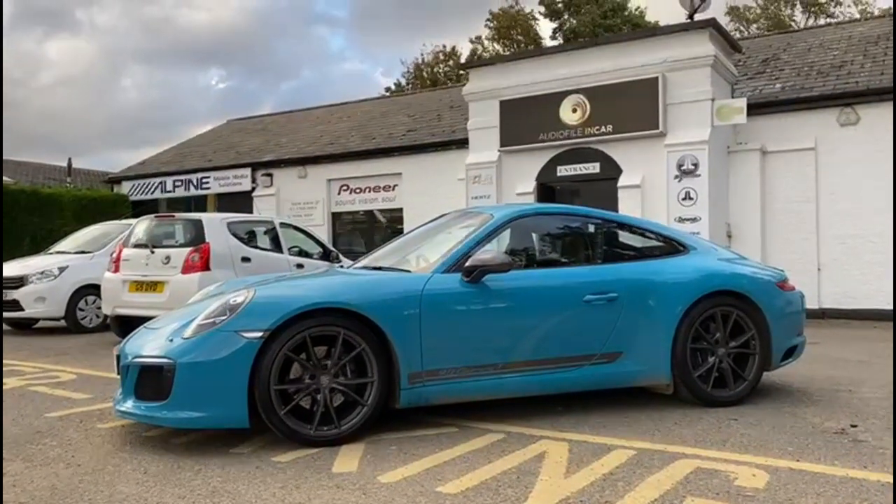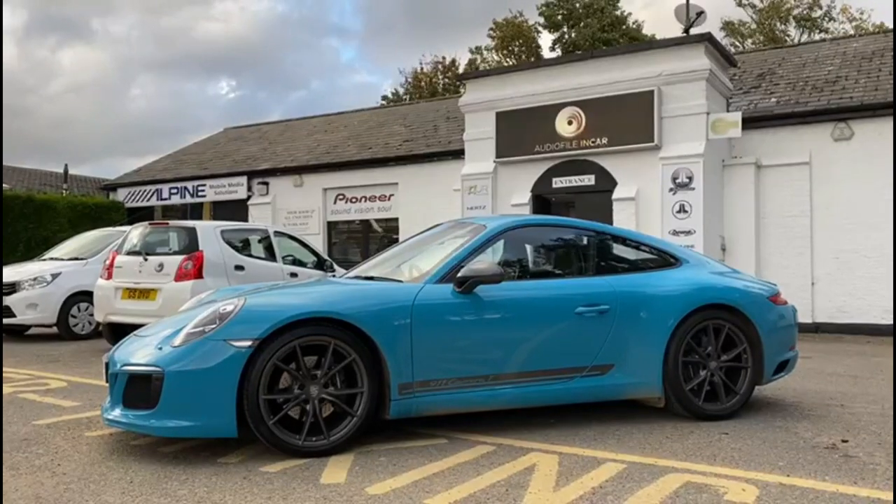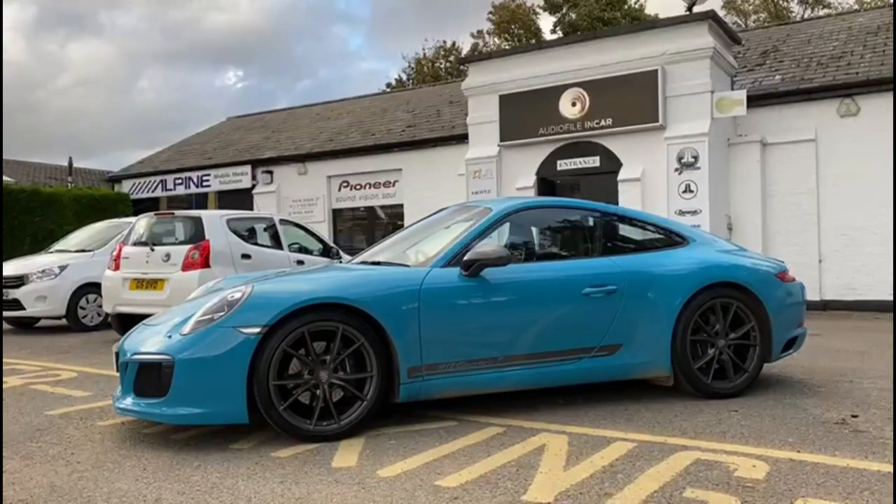Hi folks, welcome back to our YouTube channel. Today's installation is a 911 Carrera T finished in beautiful Miami blue.